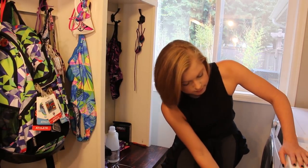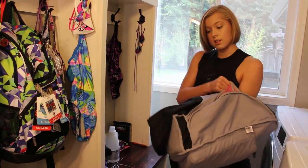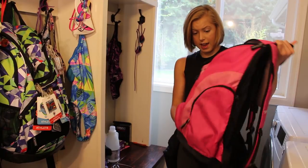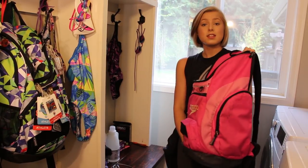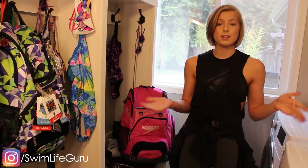It actually feels pretty dry. Let's turn this right side out again. I am actually really impressed — I didn't think this was going to work, but it worked! So now you guys know: if one of your bags gets really dirty and you can't get a new one, take all your stuff out of it, put it in the wash, and make sure you turn it inside out when you put it in the dryer. Save yourself some money and just throw it in the wash! I've always wanted to try doing this, so I thought I'd make it into a video for you guys.